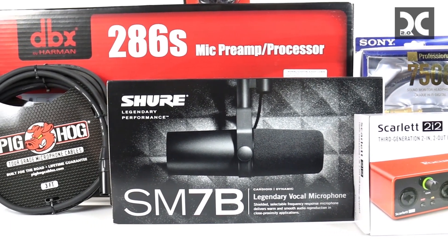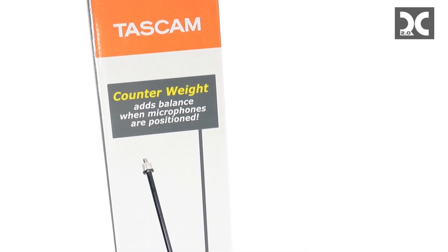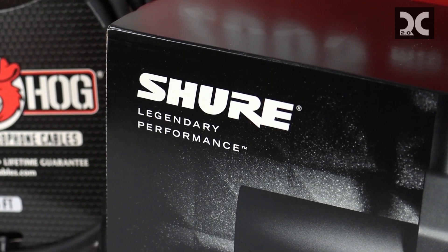Welcome and thank you for viewing our video. Do you need better audio? Today we're going to be unboxing and setting up everything you need to create amazing sounding audio, whether it's for vocals or for an instrument.